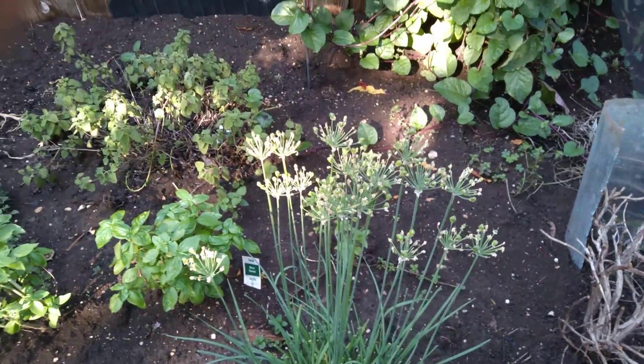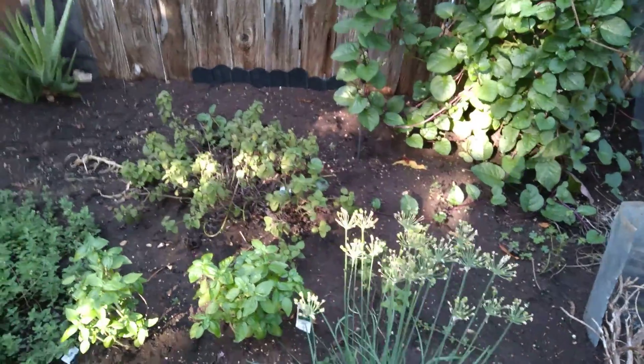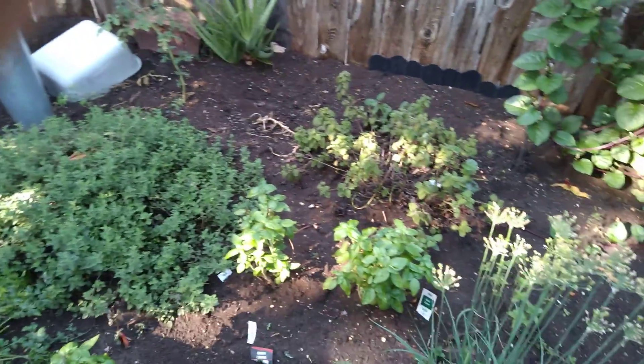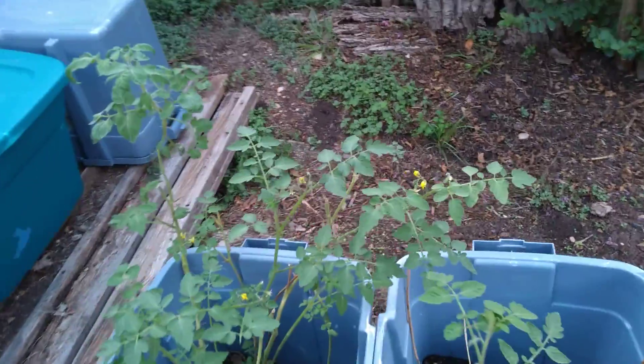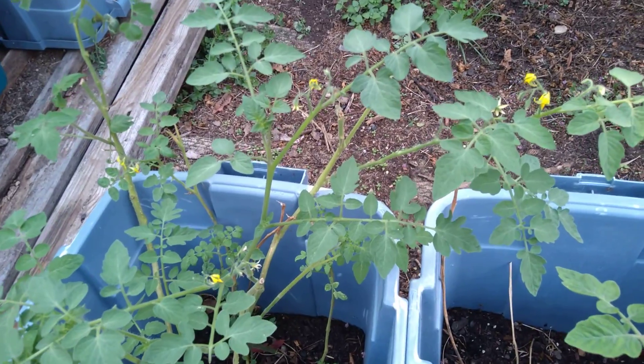This is how I keep those garlic chives going. Anyway, it's been great having y'all back with me in the garden. I do hope that our experiment works out.